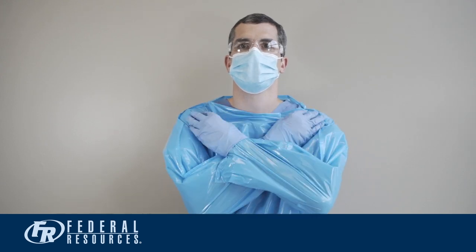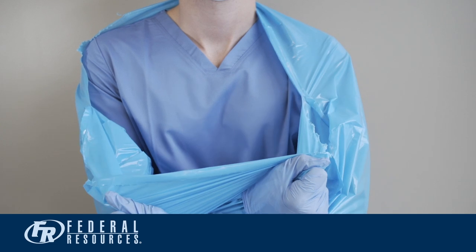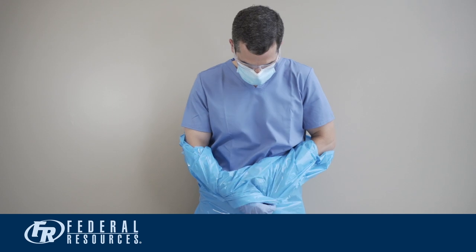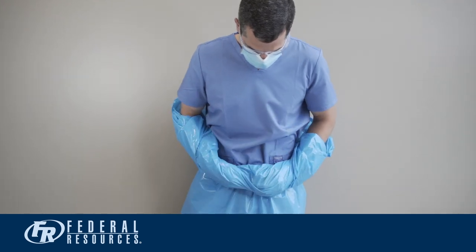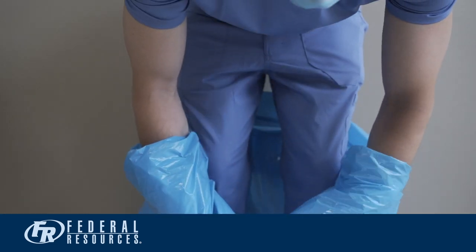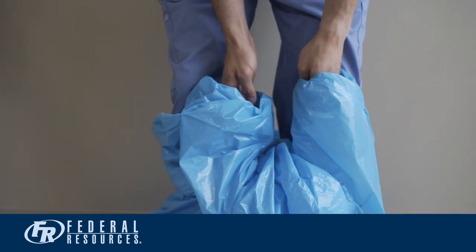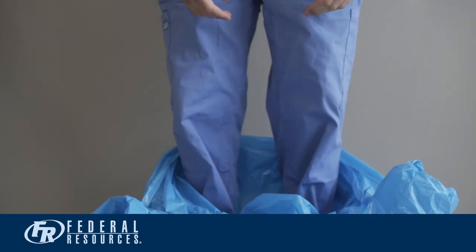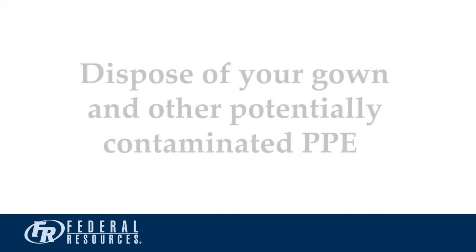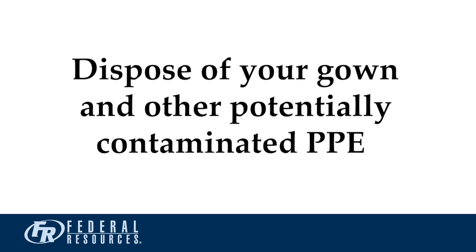To remove your gown, first give yourself a hug. Grab your gown at the shoulders and pull the gown forward from the shoulder area. Keep your hands inside the sleeves while you roll the gown away from your body, down toward the gloves. Remove the gown and the gloves together as an entity, allowing both to drop towards the floor. While only touching the clean inside of the gown, push the gown down all the way past your feet. Carefully step out of the gown. Dispose of the gown and other potentially contaminated PPE according to medical waste procedures.